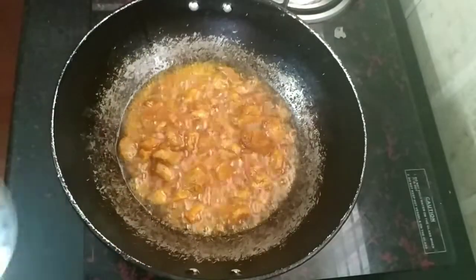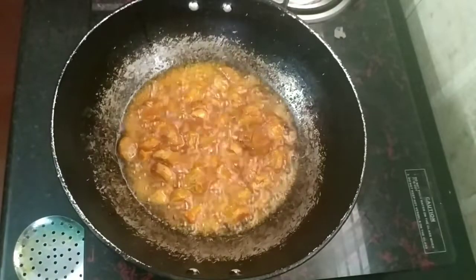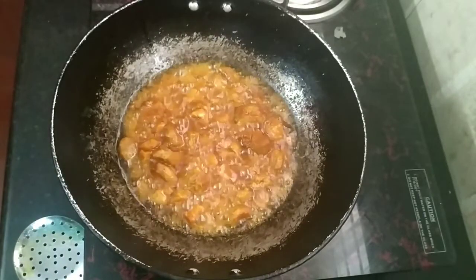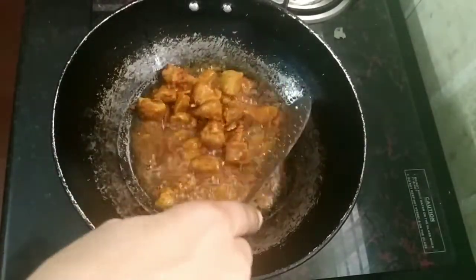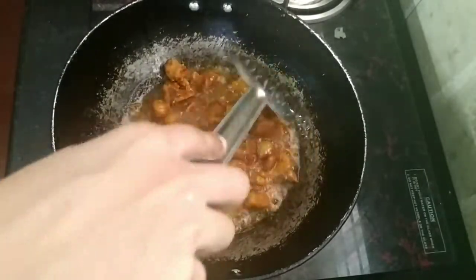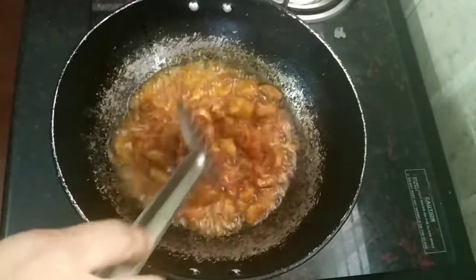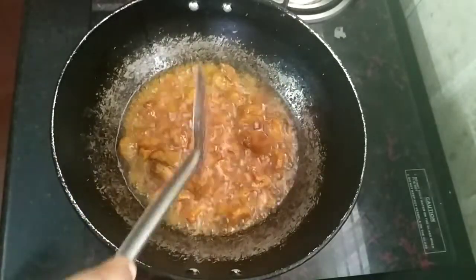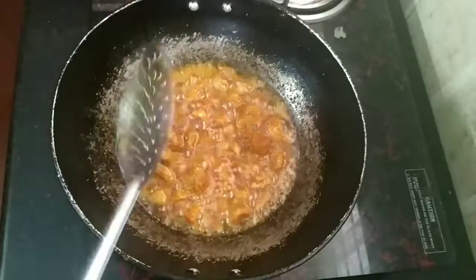I will cut the top of the pan. The pan will be cut. I will try it. I will taste the pan.